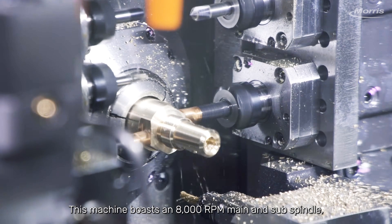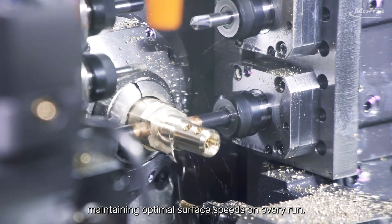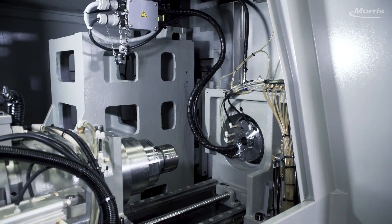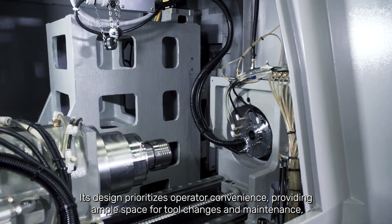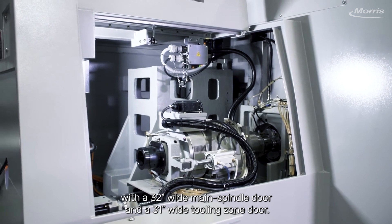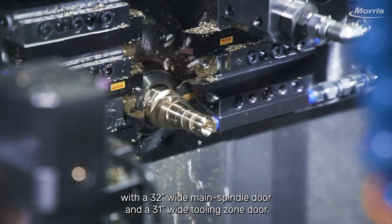This machine boasts an 8,000 rpm main and sub-spindle, maintaining optimal surface speeds on every run. Its design prioritizes operator convenience, providing ample space for tool changes and maintenance with a 32-inch-wide main spindle door and a 31-inch-wide tooling zone door.